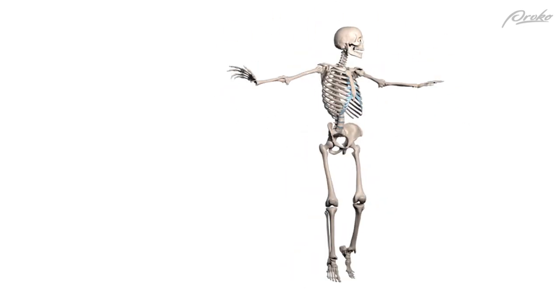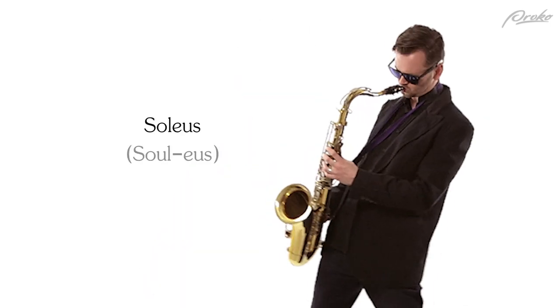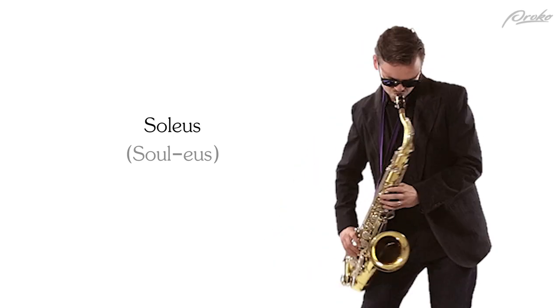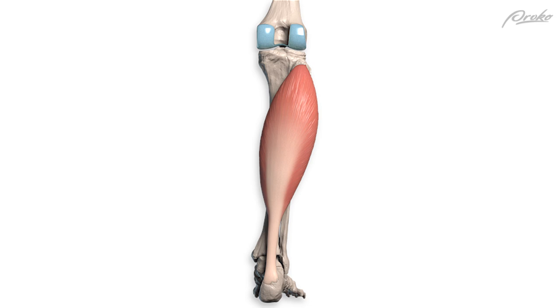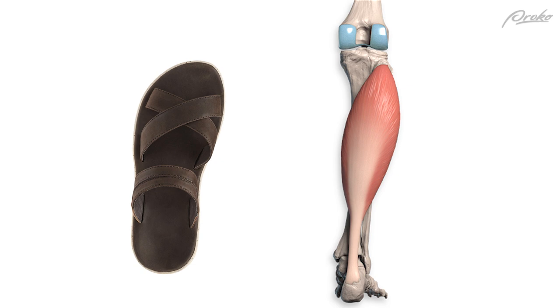Which means the strongest calf muscles belong to the ballerinas — maybe. Let's get right to the heart and soul of the matter: the soleus. Soleus comes from Latin for a type of flat sandal, which is a pretty accurate description of this muscle's form.